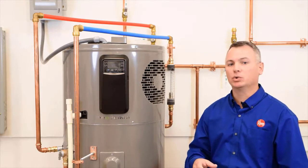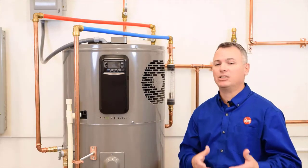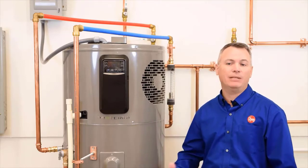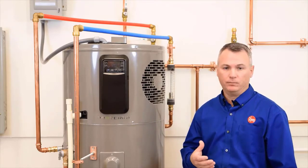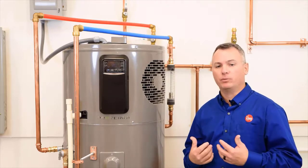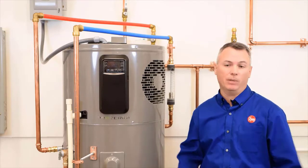In a previous video entitled Room Air Requirements, we explained that because this unit needs a certain amount of air to operate, there are minimum requirements that need to be met for room air. And if those requirements can't be met, then air needs to be brought in from somewhere else, or directed to another location, or possibly both.